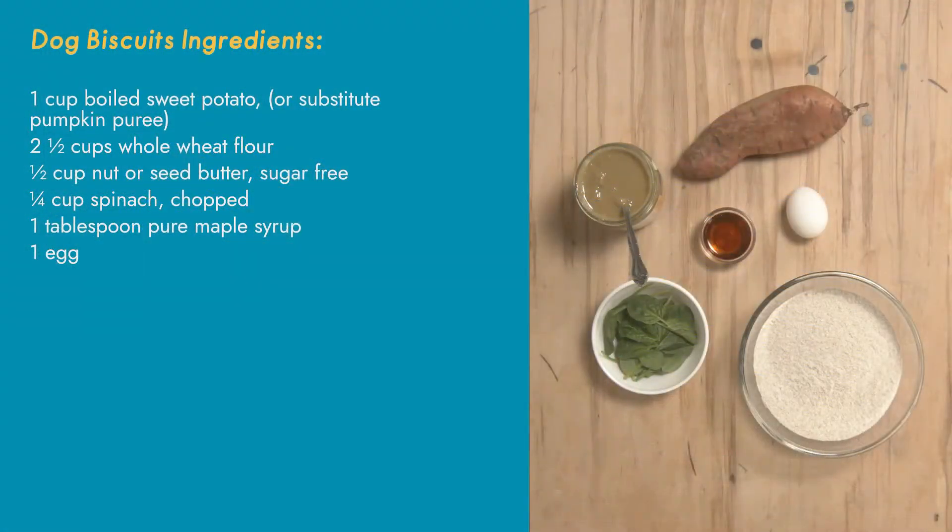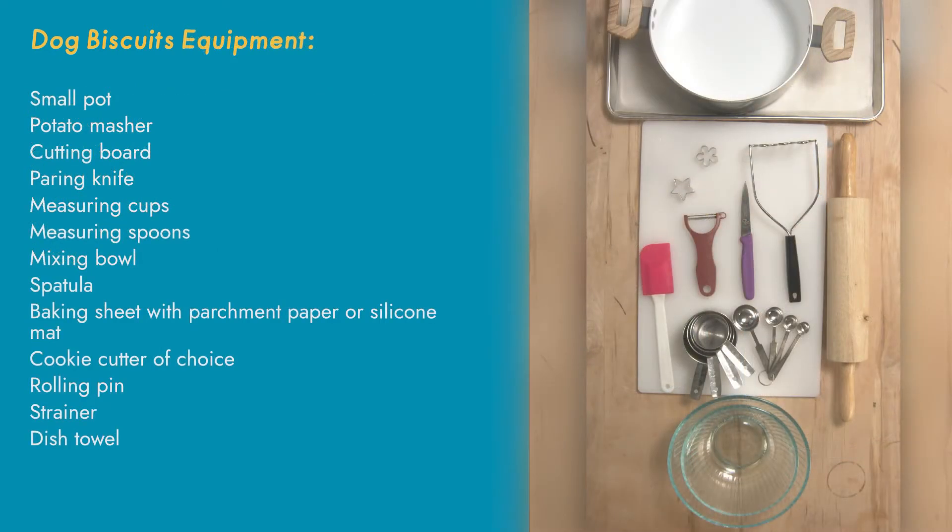Let's take a look at everything we'll need for this recipe. Before you start, make sure you talk to an adult to make sure that all of these ingredients can be eaten by your dog. Just like people, dogs can sometimes have sensitive tummies or even be allergic to ingredients, so we want to make sure that these cookies are safe for them.